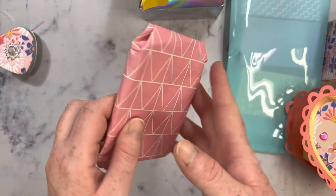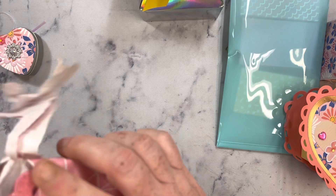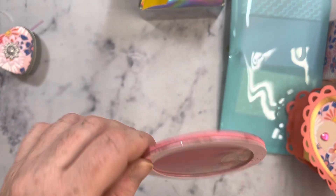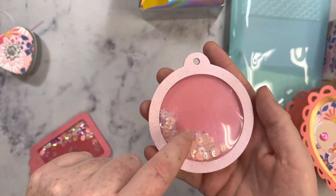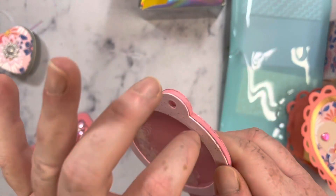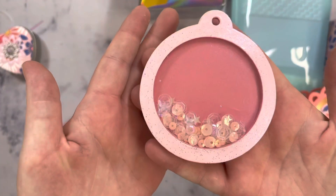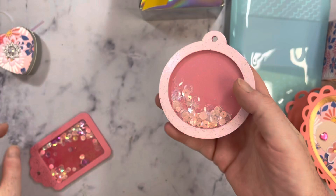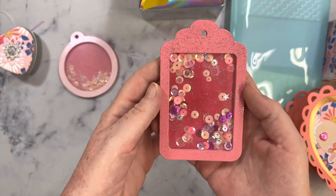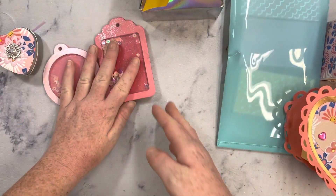Thank you so much for that. And then we have this one — it looks like she's altered something. These I can alter. This is so cute and it looks like she's painted it. Oh, this is a wood bit — a wood piece. I love this so much, so pretty. The colors are beautiful. Gorgeous. And they're tags — wood tags. So beautiful. Thank you so much for that.